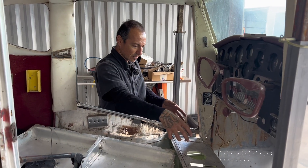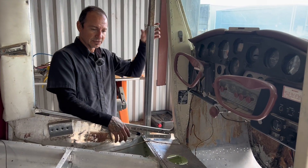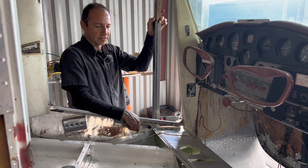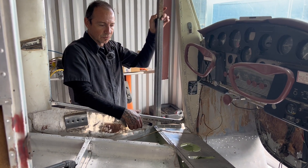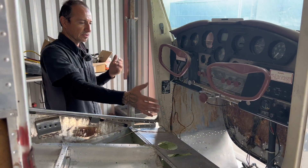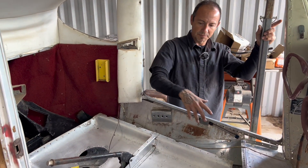The steel mounts for the gearbox wouldn't be as much work to replace, but since the whole gearbox was damaged we had to replace the whole thing. It would probably be like half the time just to replace those steel mounts. Next time we'll install the pedals and all the forward structural parts and close that back up, same thing with the back — we had to remove stuff for the bell crank and the flap lever, then put the pan back on.